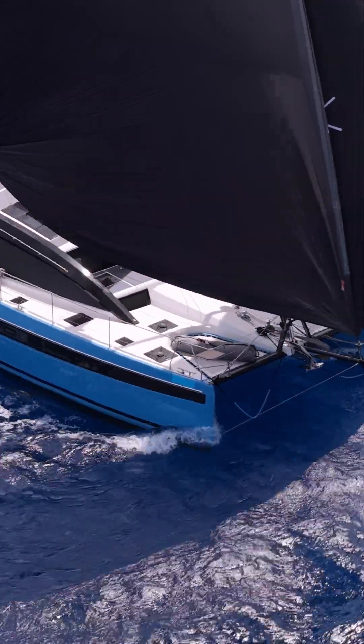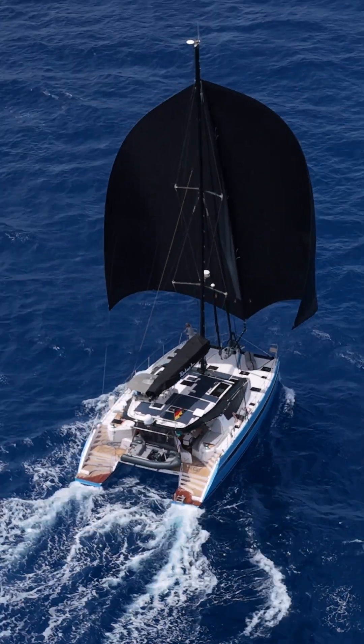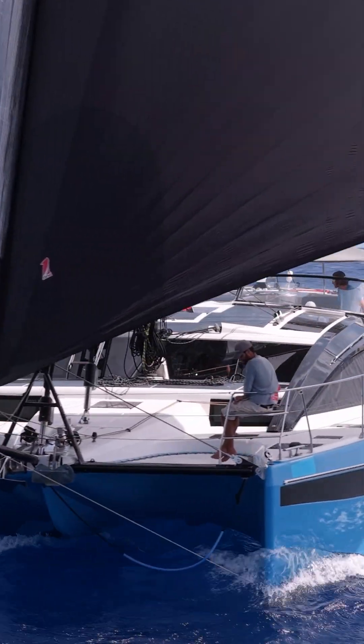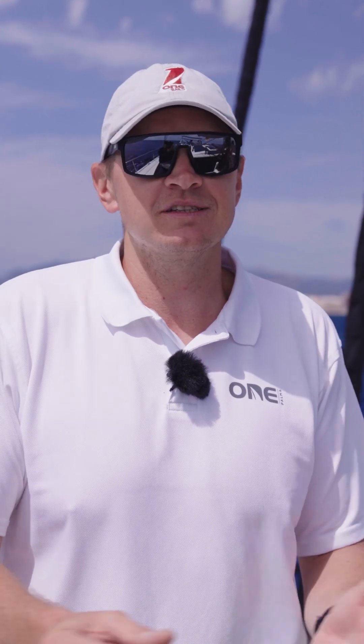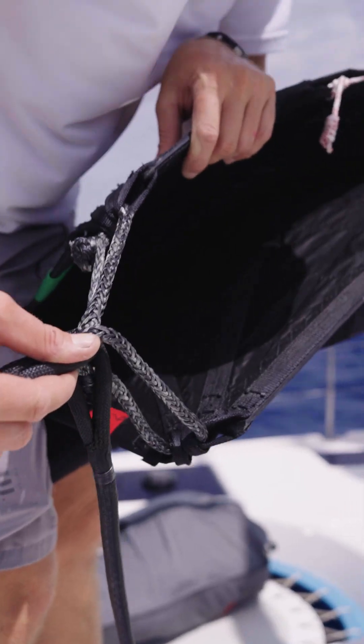It has a lot of square meters for going downwind, and today we're doing seven knots downwind with 14-15 knots of wind — that's just spectacular. The procedure is quite simple; furling is exactly the same. The only thing is that because you have two clues, you either connect each clue separately, one to one sheet and one to another sheet,